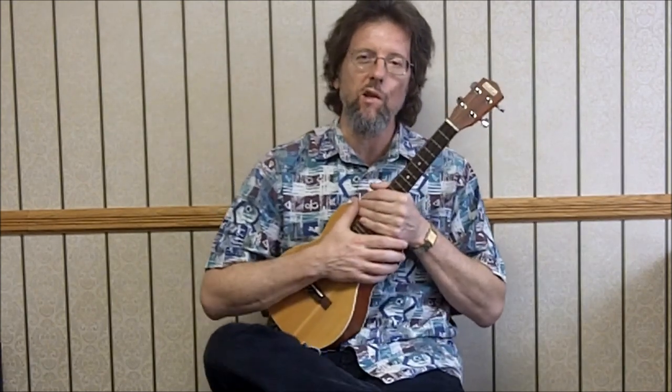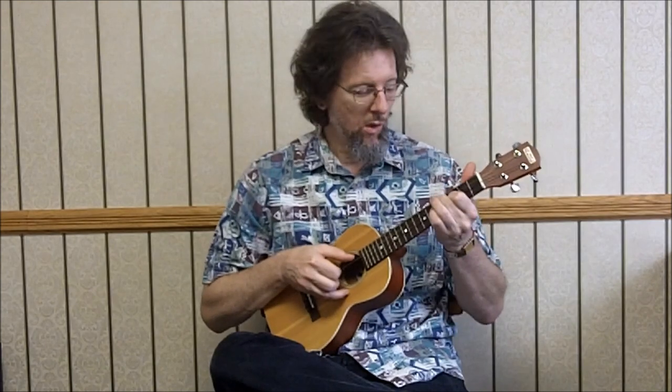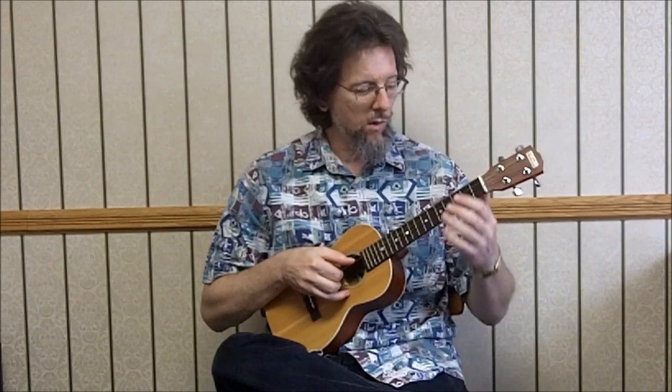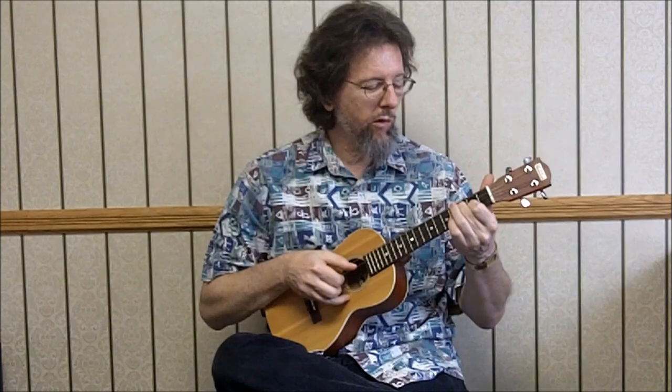We'll go nice and slow and talk about all the intricacies so you can learn to play it and have fun. So Chattanooga Choo Choo, key of C — we're just going to walk up here. We're at open C: zero, zero, zero, X. Doing the two middle strings: zero, zero. Then one, two, two, three, three, four.